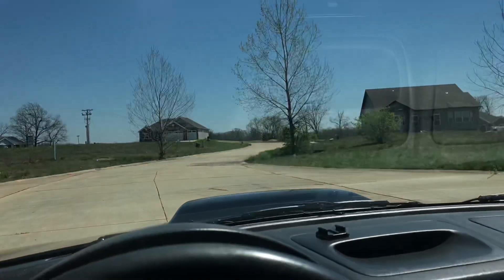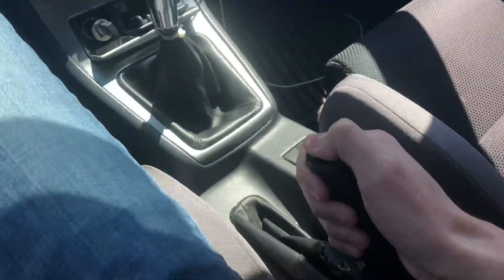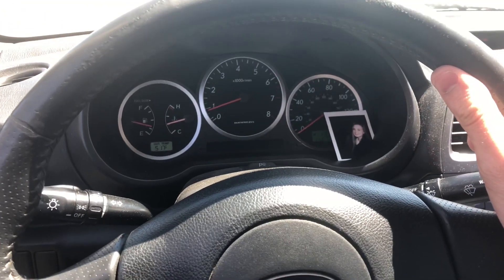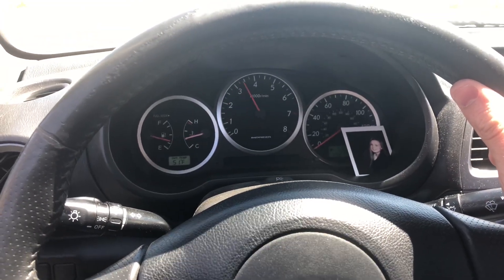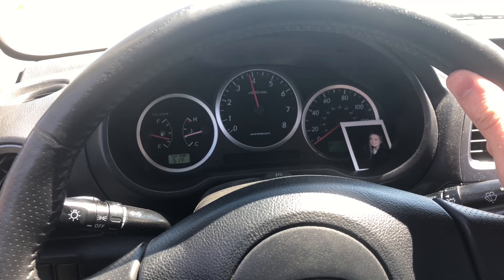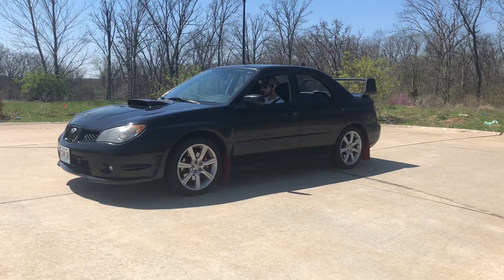First things first, make sure you're straight. Come down here, push the clutch in, put it in first gear, drop the e-brake, and now rev the car up to four grand. Now all you do is dump the clutch.